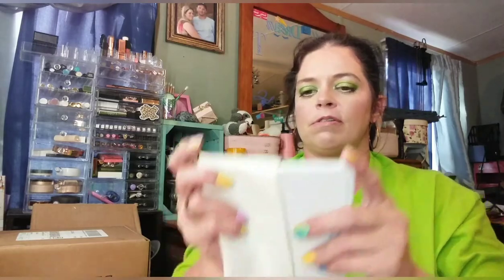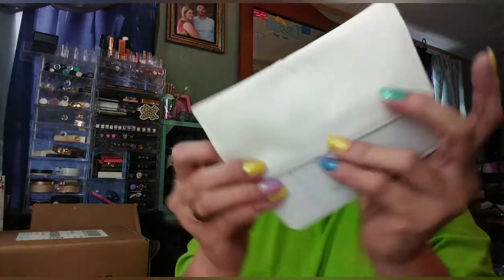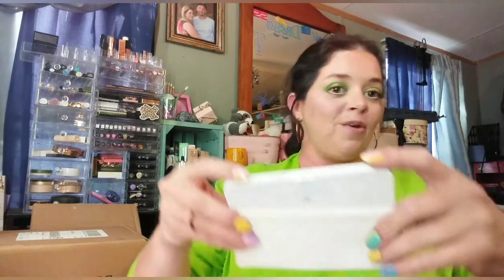For the 50 to 60 dollars I spent on it, I would not recommend it. It does come with a little sleeve to protect it in your purse and it's a bit of a pain to get on, but it does fit snugly in there.